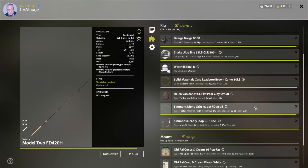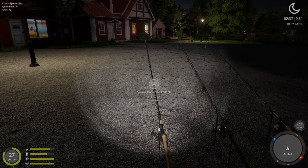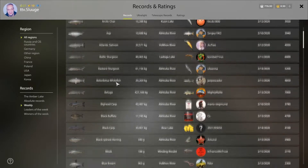Since I'm fishing at clay-bottom spots, I have a clay carp lead core and a clay sinker. I usually go with a size one hook — you can go a little higher or lower depending on what you want. Right now on all three rods I have the Old Pal Cocos and Cream 16 pop-up with the Old Pal Cocoa and Cream flavor, because the weekly records at Amber Lake show it dominating.